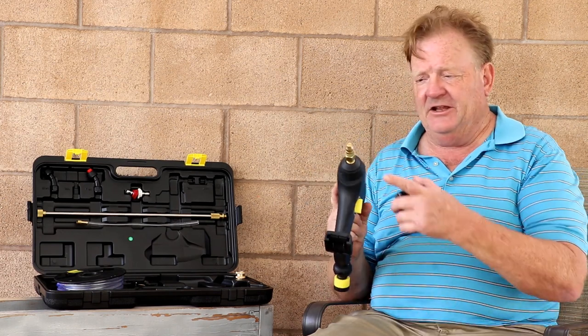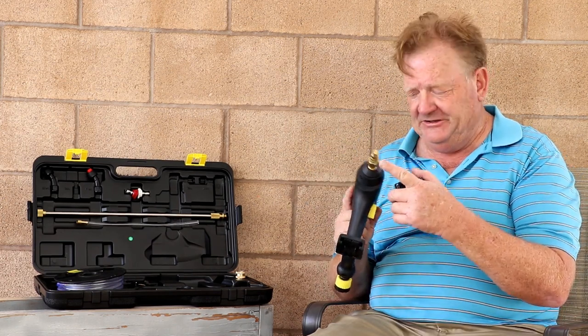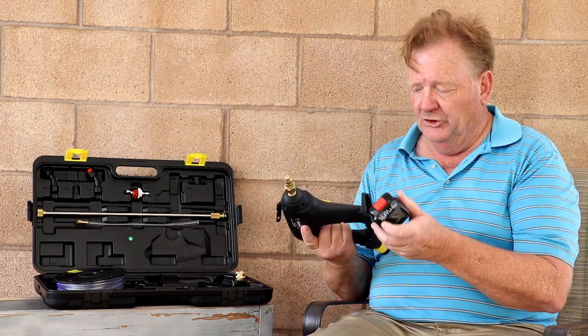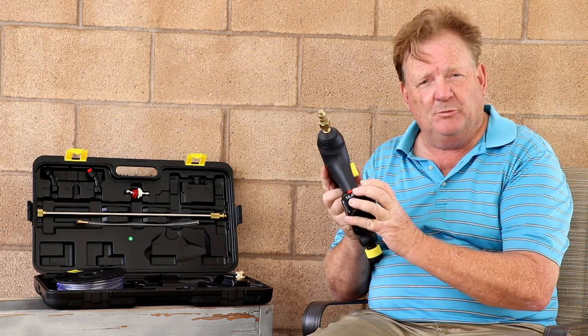Pro2 Power Sprayer, when you first get it, it's going to have its adjustable spray tip and not much else. So let's go through hooking it up — slide your battery in, that gives you your power.